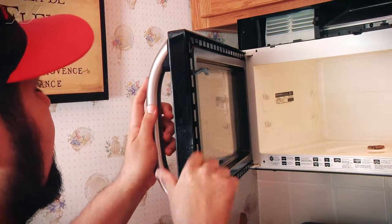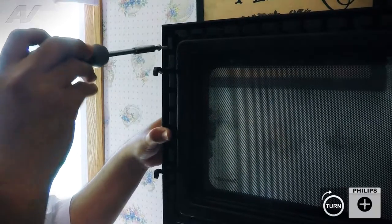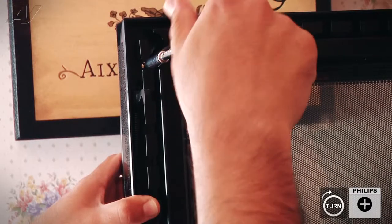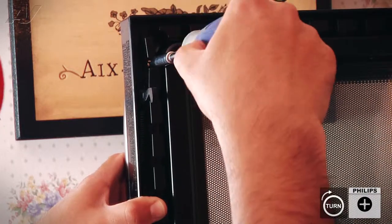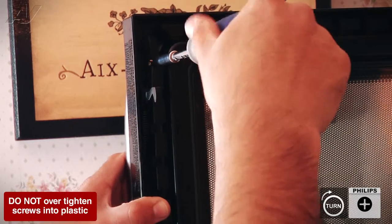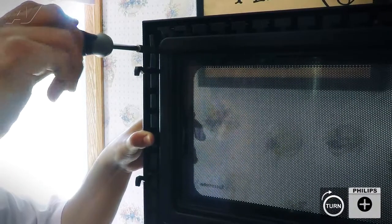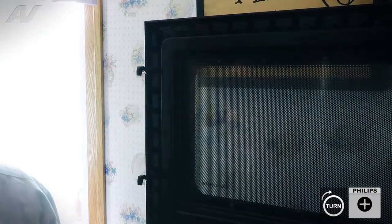Once the door handle has been put on, we can now secure the door handle with the two Phillips screws we removed earlier. You don't want to over-tighten these screws because it will crack the base, so just make sure you're hand-tightening them. We'll go ahead and secure the lower screw. It looks good.